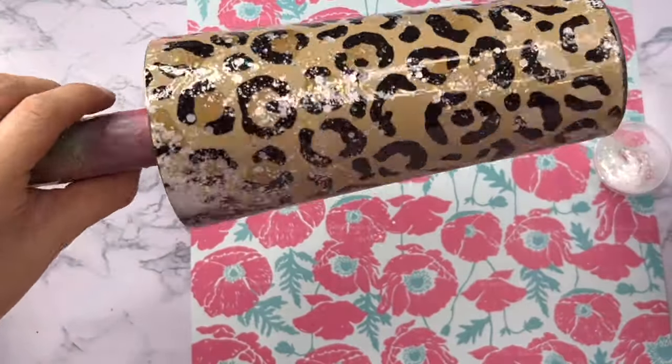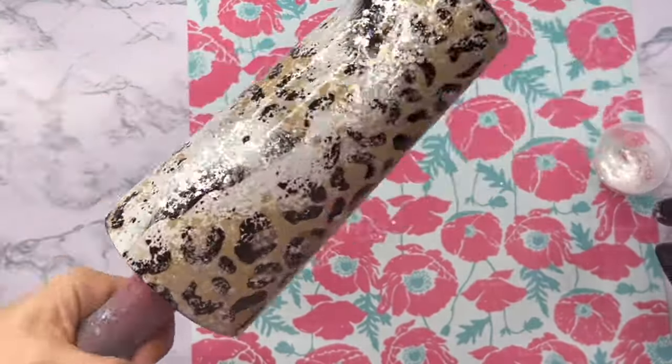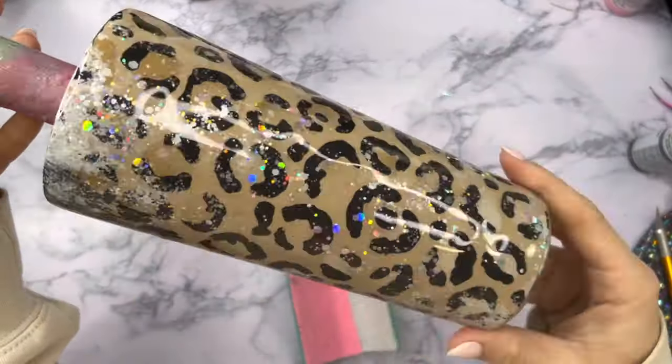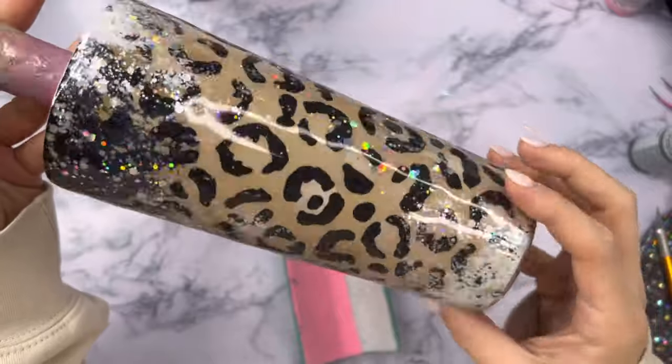Once my glitter has been applied, I'm going to let my cup spin on my turner in front of my UV lamp for about 30 minutes. I want to make sure that the UV resin is completely cured before I go in and add another coat of epoxy on top of it. I'll have my UV lamp linked down below in the description box — it's seriously one of the best things I've ever bought.